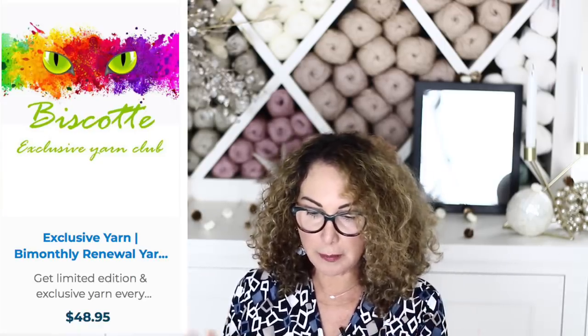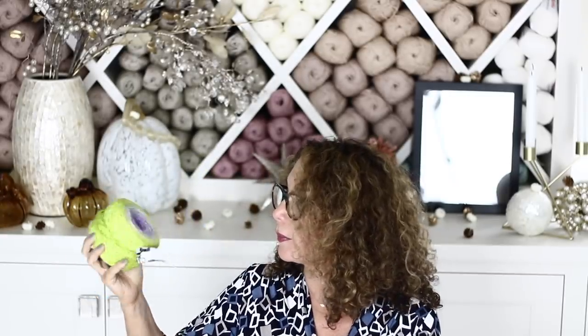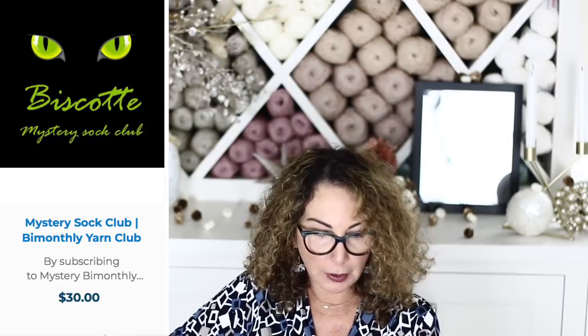Let me find out how much I paid for this box and see if it's worth it, or if it's better to just go on their website and choose the yarn you really like. I'll get my computer and look up my subscription. The option I chose was the exclusive yarn bi-monthly renewal yarn club — every two months you get a box with 200 grams, two skeins of 100 gram exclusive yarn, and it's $48.95.